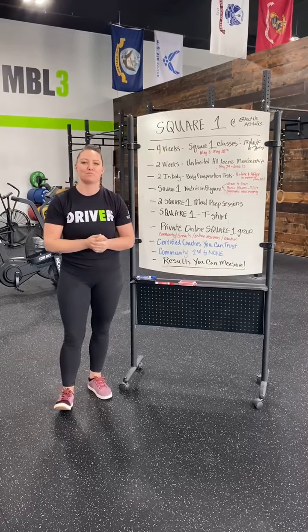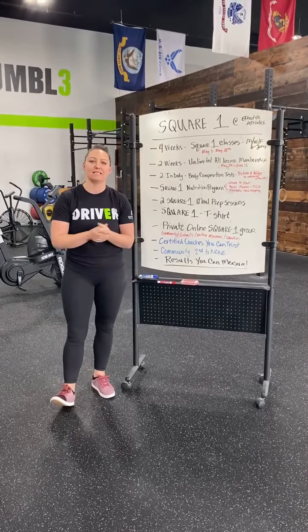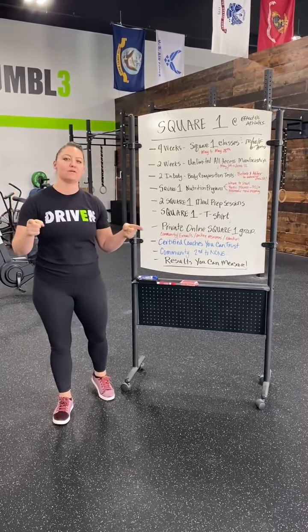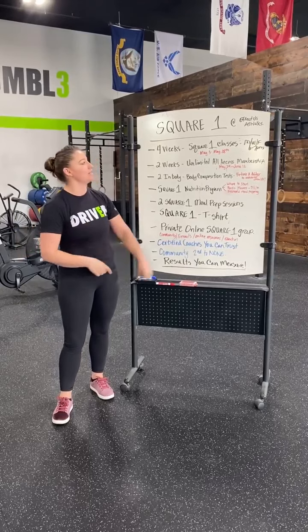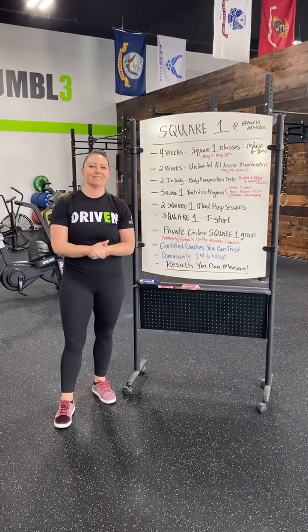We're ready to get 15 more people in the door to find that same success we've found in the past. So if you are one of those people, click on the link below. Reach out to me — you can email Liz at EffectusAthletics.com for any questions. I look forward to meeting you and getting that registration in for the May 3rd start date. Have a great day, you guys!